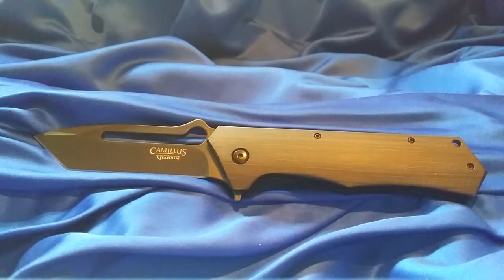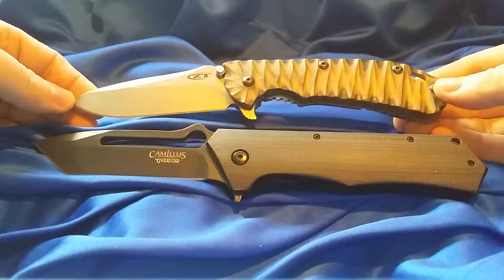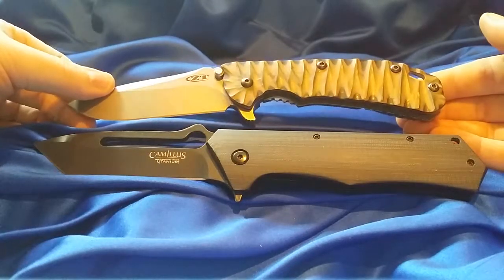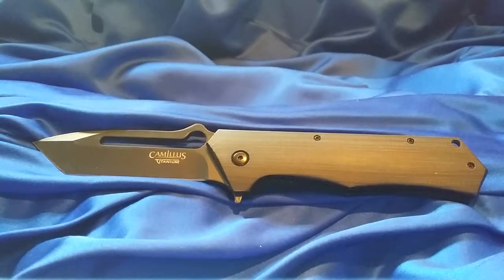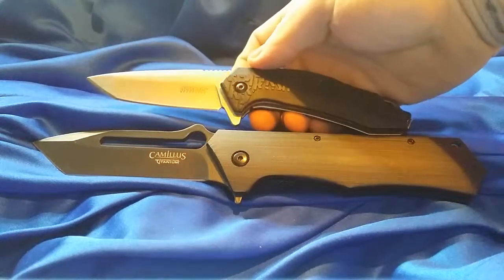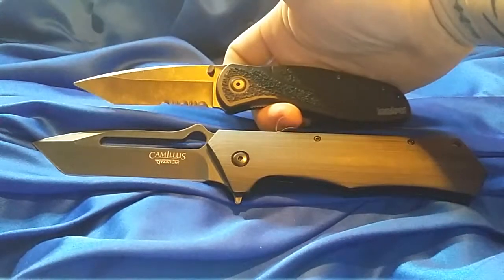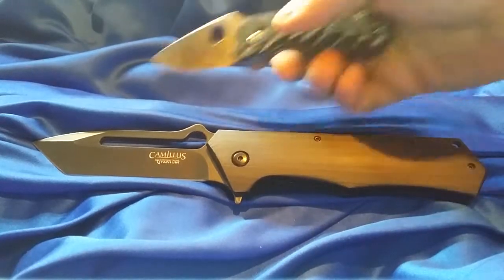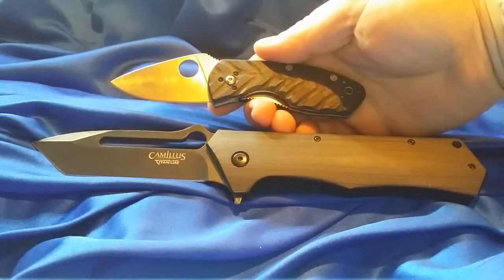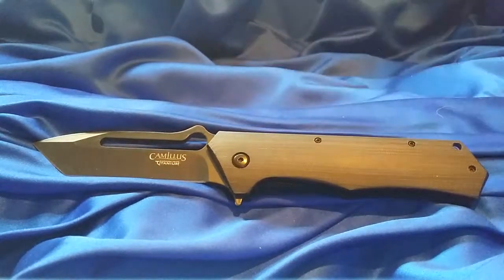I'll show you some other knives real fast so you can see. There's the Zero Tolerance 561, the Kershaw Freefall, the Blur, and the Ambitious is literally the length of the handle. So this thing is a monster — it's a huge knife.